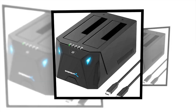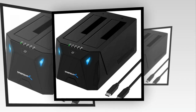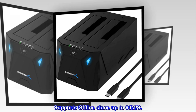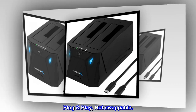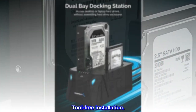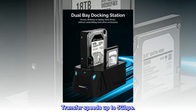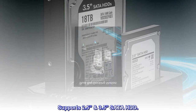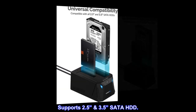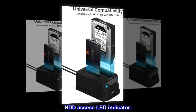Features: Read and write two hard drives simultaneously. Supports offline clone up to 60 MB/s. Plug and play, hot swappable. Tool-free installation. Transfer speeds up to 5 gigabits per second. Supports 2.5-inch and 3.5-inch SATA HDD. HDD access LED indicator.